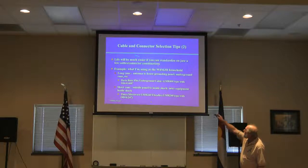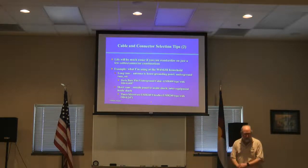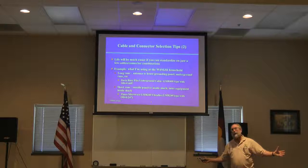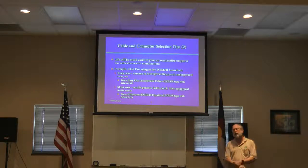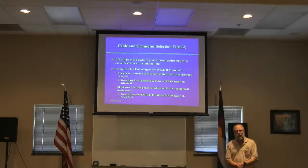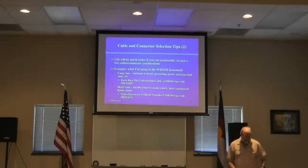Your life will be much easier if you can standardize on just a couple of cables and connector combinations. The connectors go with the cable, and it can be fairly involved figuring out how to install these connectors — they're all different, they all have slightly different assembly procedures. But you can make your life a lot simpler if you standardize on key cables that will meet all your needs, keep a stock of those, and keep the connectors you need for those as well.